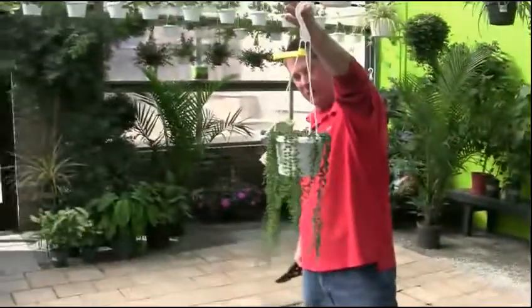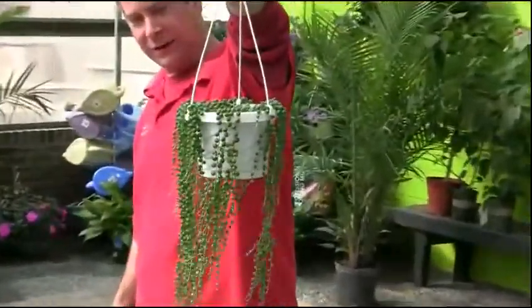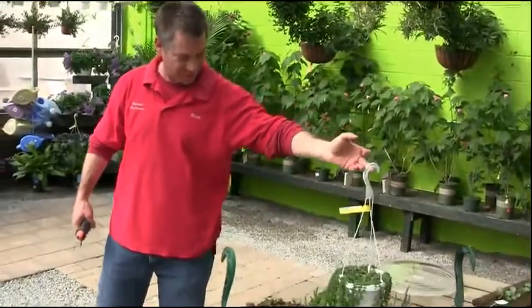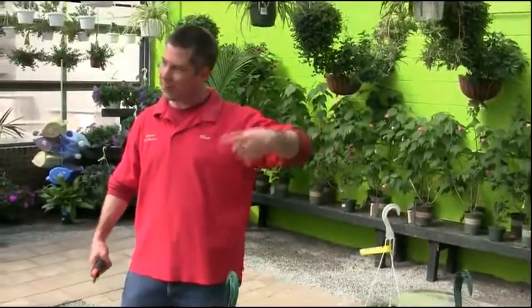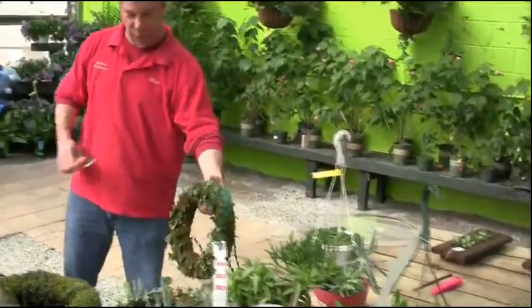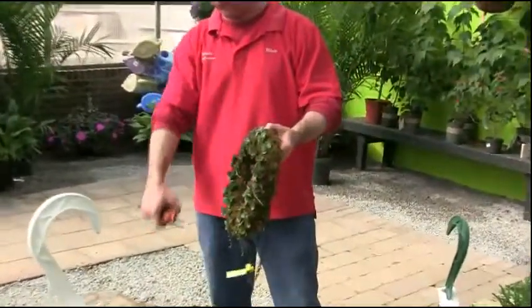String of pearls — looks like little peas. Great for adding something trailing on a living wreath. Sometimes I'd like to do a whole wreath with just those. You can eventually even wrap it around — it'll root out of the stem, so you could literally take it, wrap it around, and it would just keep rooting.